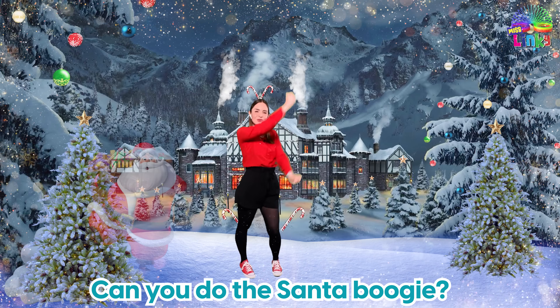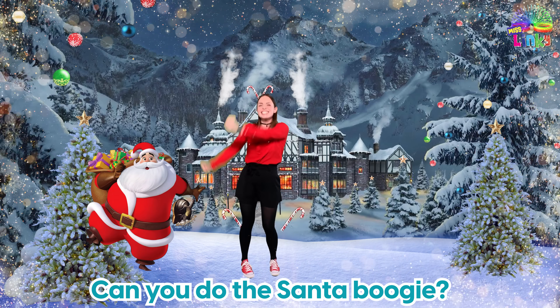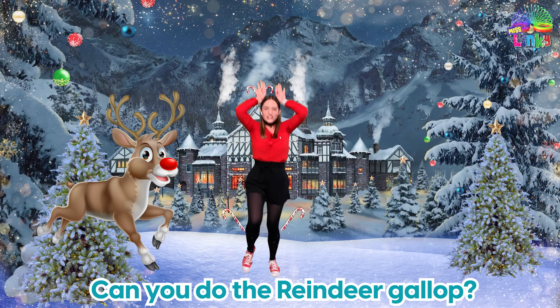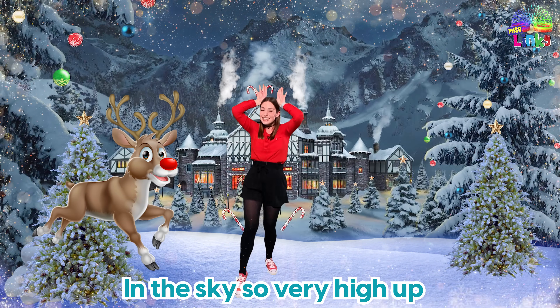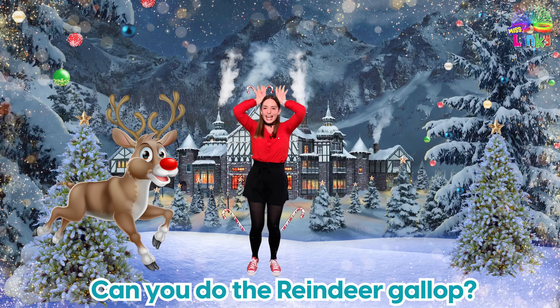Can you do the Santa Boogie? Drink your milk and eat a cookie. Can you do the Santa Boogie? Ho ho ho! Can you do the Reindeer Gallop in the sky? So very high up — can you do the Reindeer Gallop? Go, go, go!